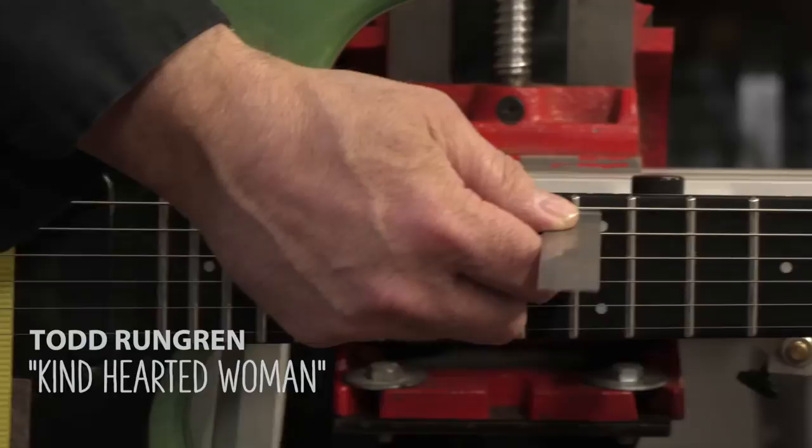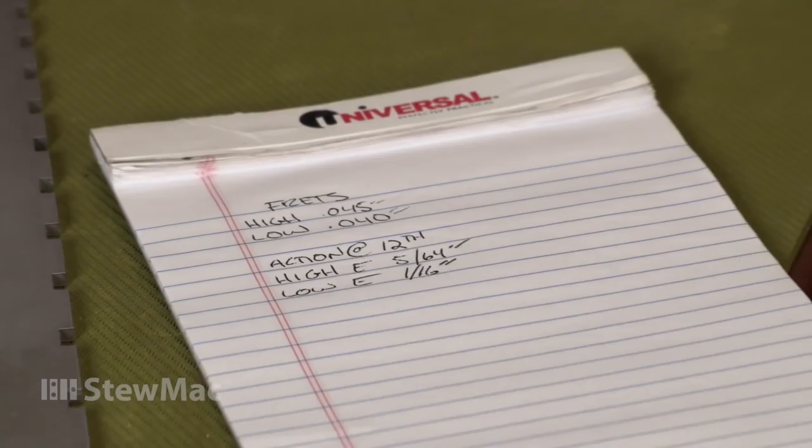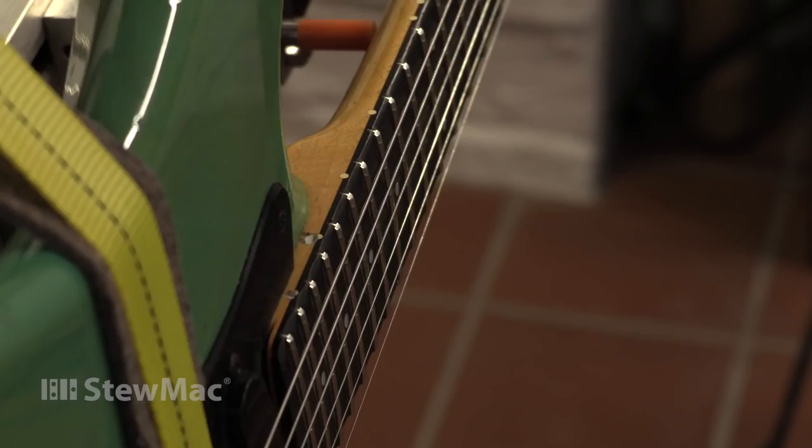With the guitar and the neck jig put into the playing position, I can get an accurate reading of what the neck is doing and what the string height currently is. And I want to be able to reset it up to the same action that Todd is familiar with, in order to keep it playing the way that he knows this guitar to play.